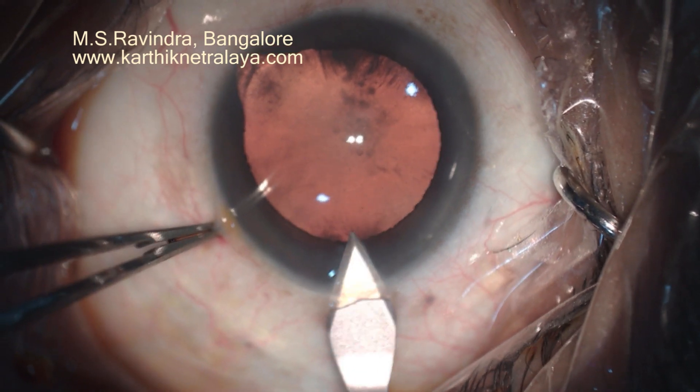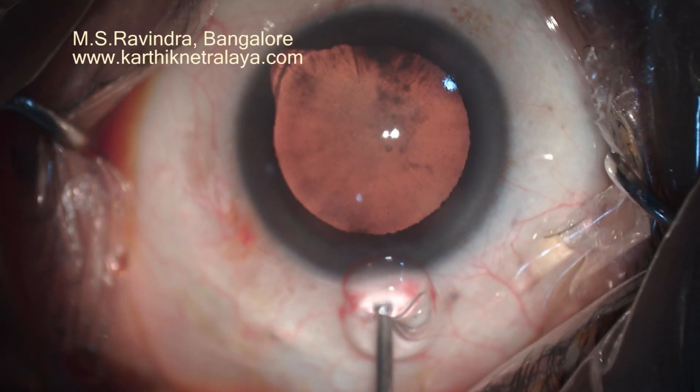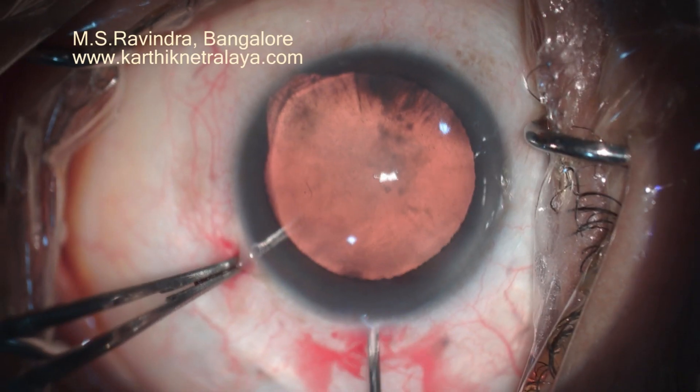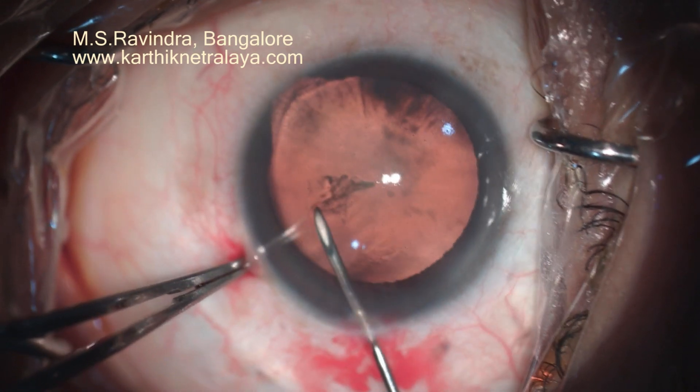Entry at the steep axis. Translimbal direct entry into the anterior chamber with a 2.8 mm keratome. HPMC is injected into the anterior chamber. The cystitome enters the anterior chamber, perforating the floor of the tunnel at the limbus.